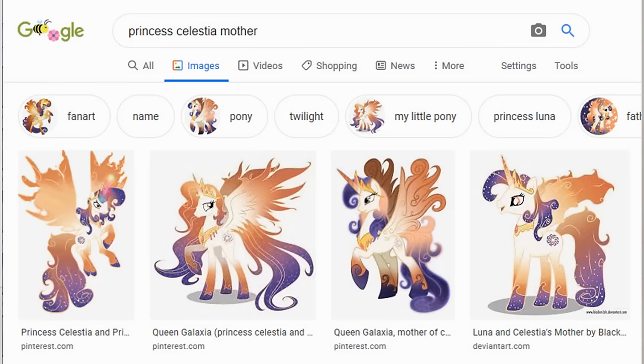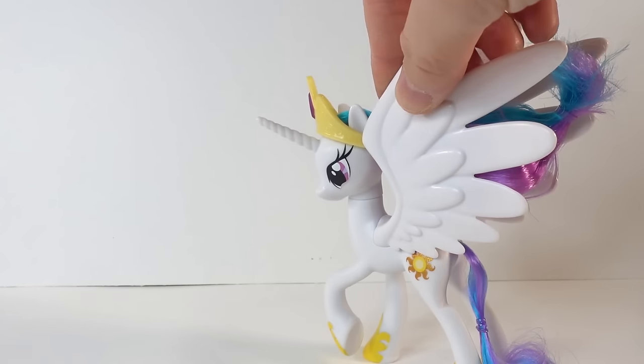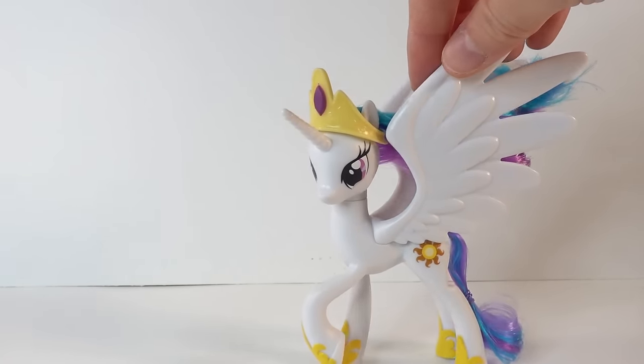Queen Galaxia is a beautiful cream-colored alicorn with purple and orange mane and tail. So whether or not she is truly Celestia's and Luna's mother, let's go ahead and make her custom.